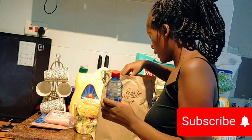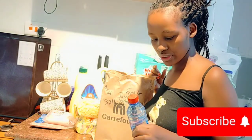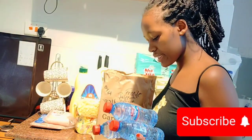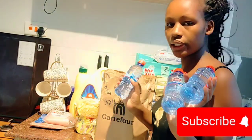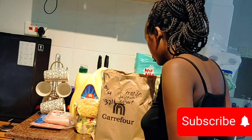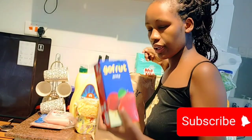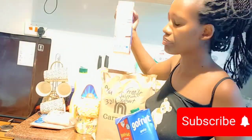We have some water here. I decided to get these small bottles just to keep in the fridge — I just love it that way. I got five pieces of these tiny bottles. Then we have some juice — we have apple juice and mango juice.